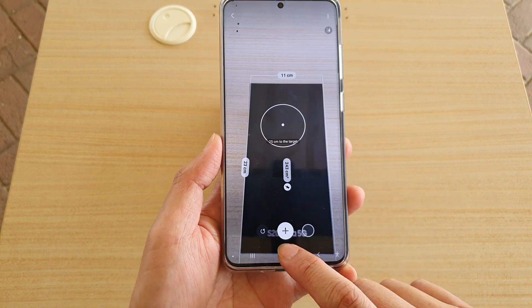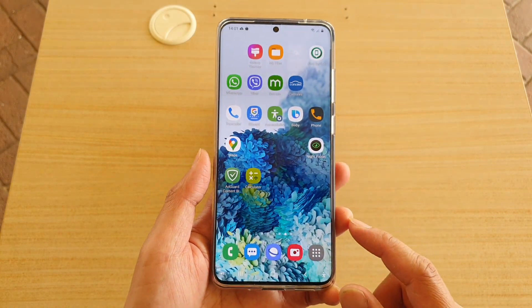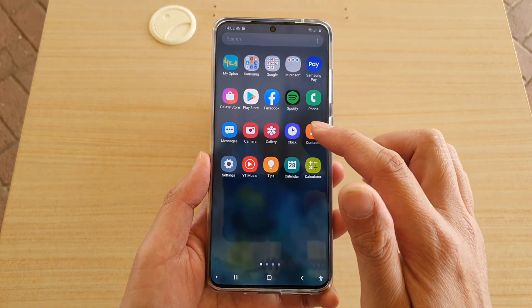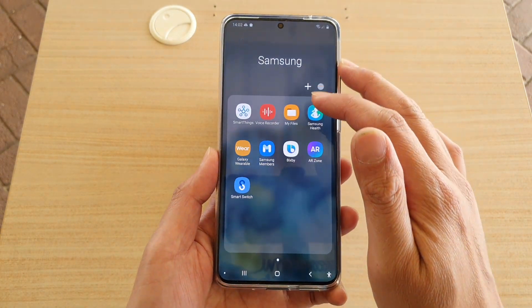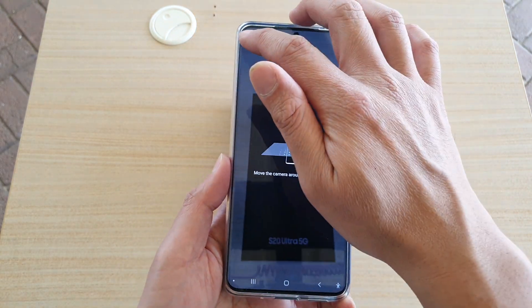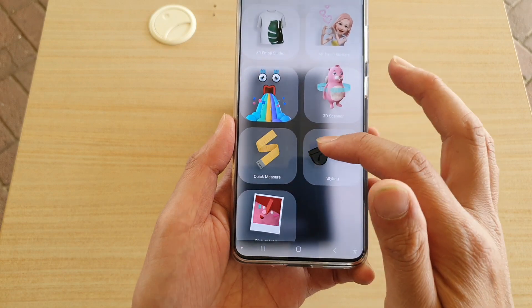Now first, tap on the Home key to go back to your Home screen, and then swipe up to go into the App screen. Next, tap on the Samsung folder, then tap on the AI Zone. In here, you want to go down and choose Quick Measure.